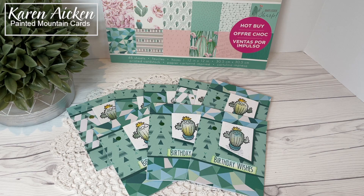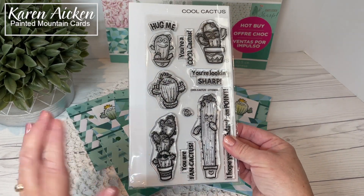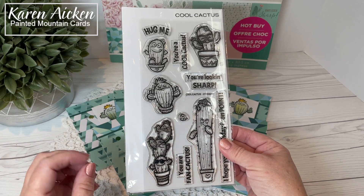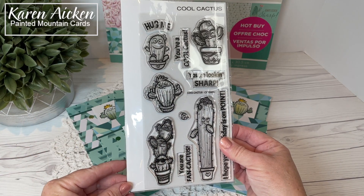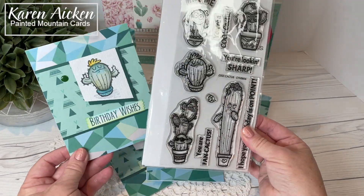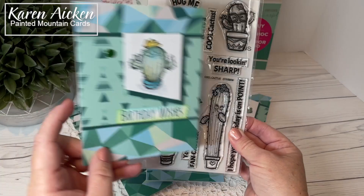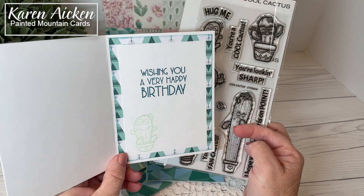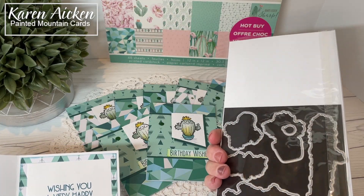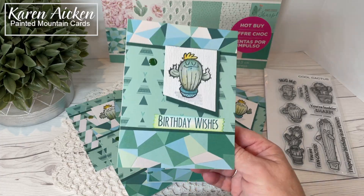The cute cactus images come from Cool Cactus by Your Next Stamp. This is a set that was in their last release and I just loved it and haven't had nearly enough playtime with it, so I knew that's what I wanted to use for my card today. I used this one on the front and inside. I stamped a second one in a lighter colored ink. There are coordinating dies also available, but I didn't use them — I stamped it right on the banner.